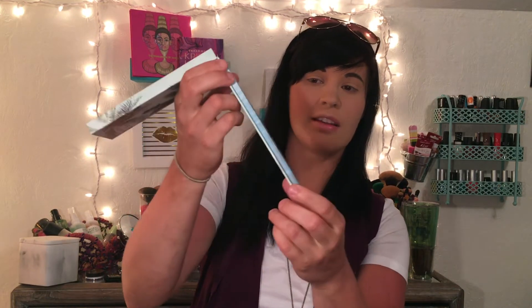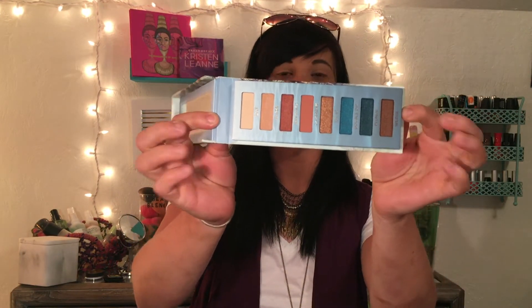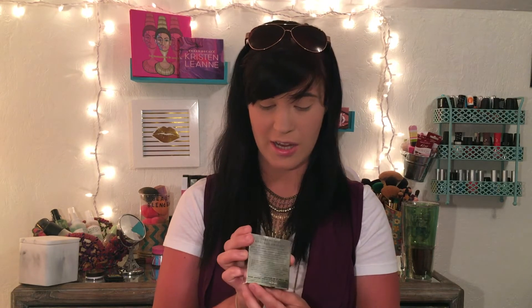So this is the outside of the palette — and I love the packaging, how it opens up like a box. There's a big mirror on top and then these shades — oh my gosh, they're absolutely stunning. I'm so excited and I cannot wait to use them. And then I got the bronzer in the shade called Bronzed.